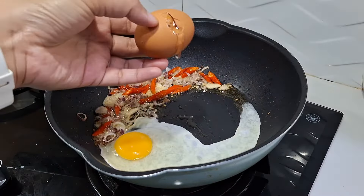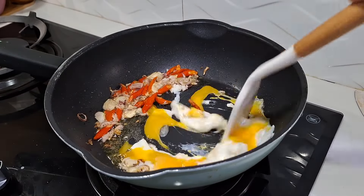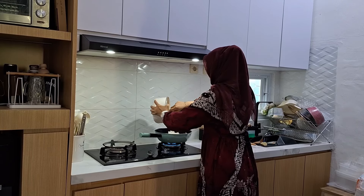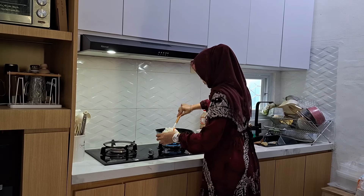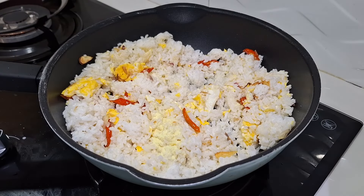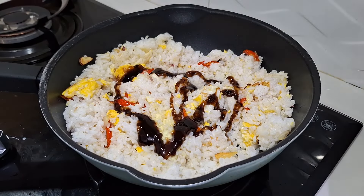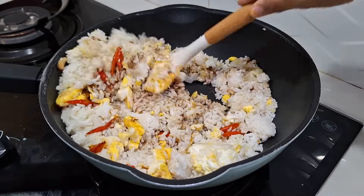Untuk nasi gorengnya ini pakai telur 2 butir, terus pakai bumbu irisan aja. Tadi pas habis belanja sayuran aku bingung mau sarapan apa. Mau beli juga kayaknya gak ada yang napsuin, jadi yaudah aku bikin nasi goreng aja. Nasinya bukan sisaan, nasi yang masih bagus. Aku pakaiin saus tiram aja karena aku tim yang gak pakai kecap kalau nasi goreng. Pokoknya ini nasi goreng simple ala-ala aku aja gitu teman-teman, yang penting keluarga aku suka.